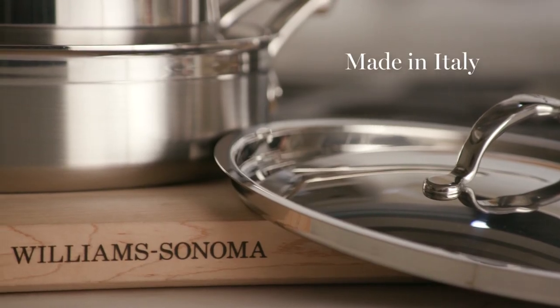Hi, I'm Belle from the Williams Sonoma test kitchen. I'm so excited to introduce you to the new Heston ProBond stainless steel cookware collection.